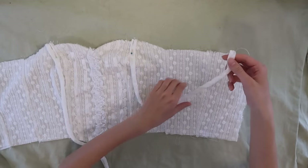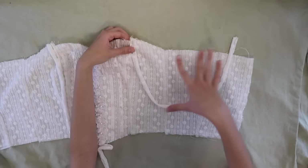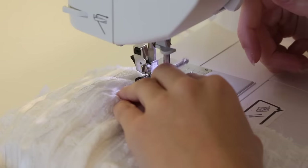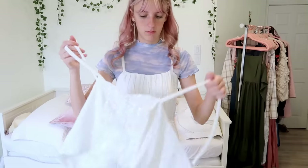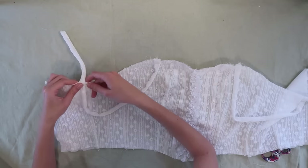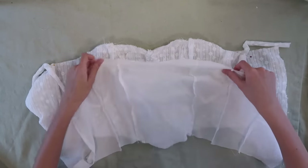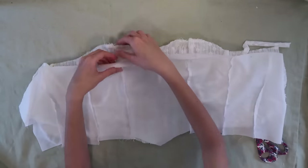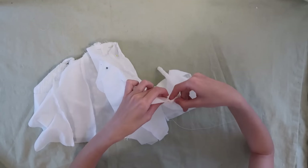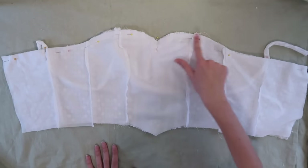We're also going to pin the other side of the strap to somewhere on the back. To make sure it's going to fit comfortably, I'm first going to baste these, try it on, pin it where I want, and then come back and pin the back of the straps in the right spots. Once these strap pieces are all in place, we bring in our lining bodice piece, lay these pieces pretty side to pretty side, pin them all together, and sew across the top edge.